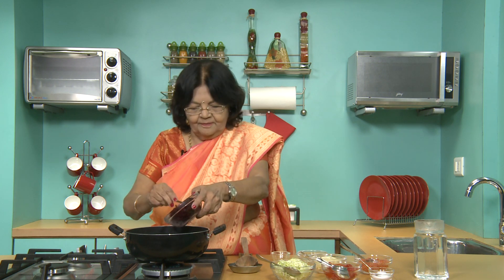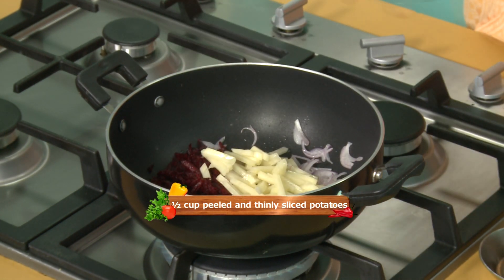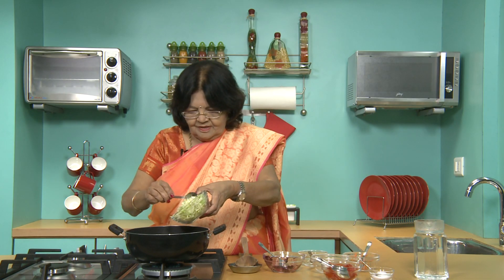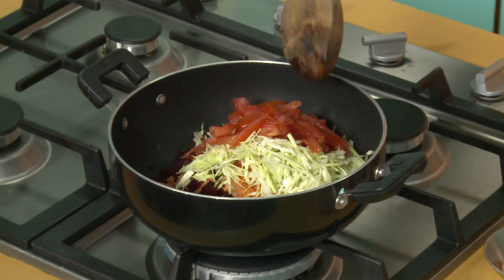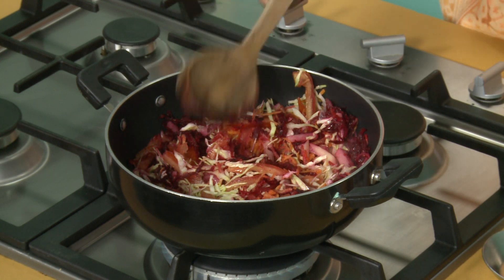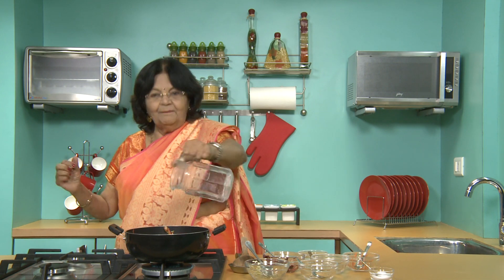Now add all the vegetables one by one. This is grated beetroot. Potatoes, carrots, cabbage — lots and lots of vegetables. Just cook for a while. You'll get a fabulous red colour from the beet. All raw vegetables starting to cook. Hot water cooks faster and maintains the colour.